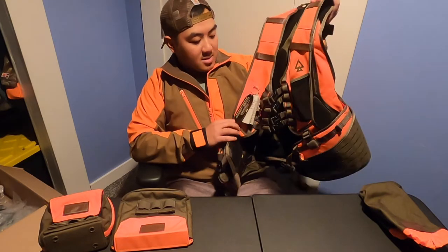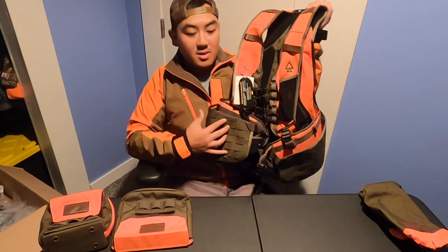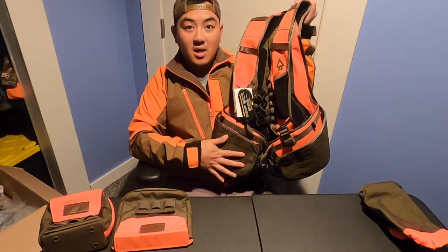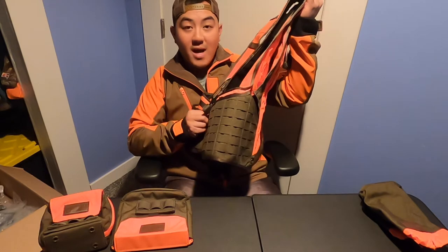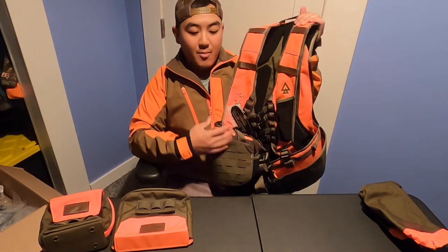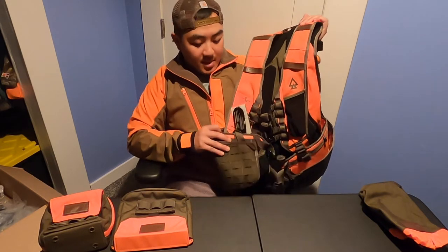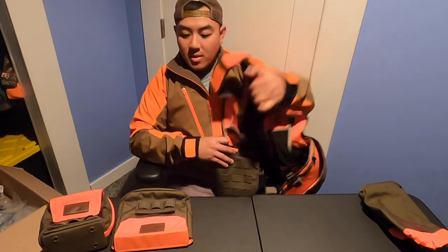Let's start with the vest. The vest itself does not come with accessories, meaning the pockets in the front or the water bottles. They are sold separately, so you would need to go and purchase those separately. With that being said, let's start with the accessories.